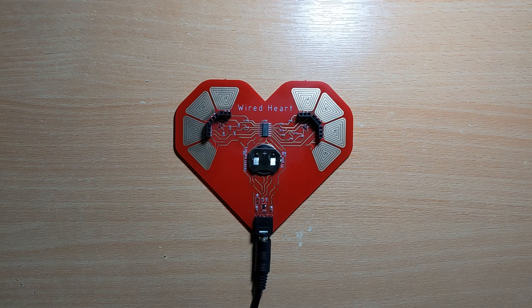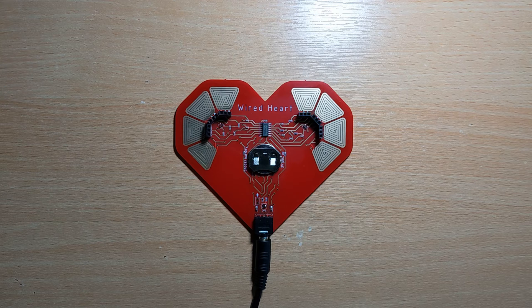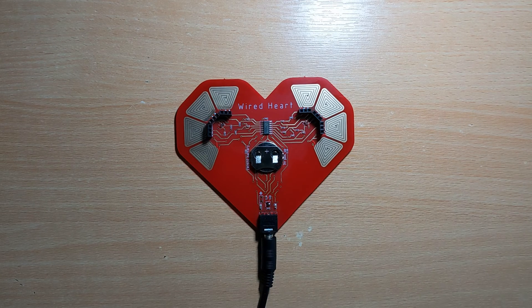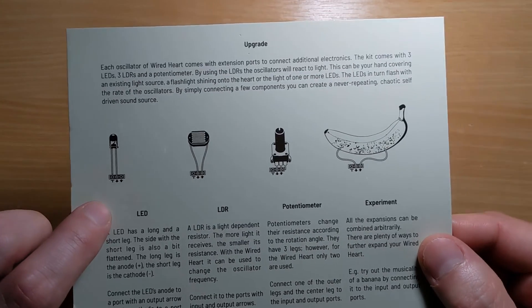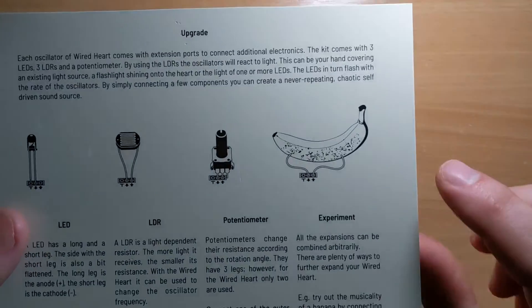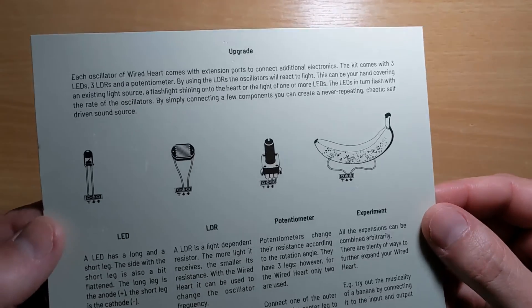Via the stereo output jack, the Wired Heart can be connected to an amplifier or headphones. The output jack additionally works as a power switch, so it's in standby mode when switched off. It comes with some LEDs — three LEDs, three LDRs, a potentiometer. You don't get a banana with it though, unfortunately.